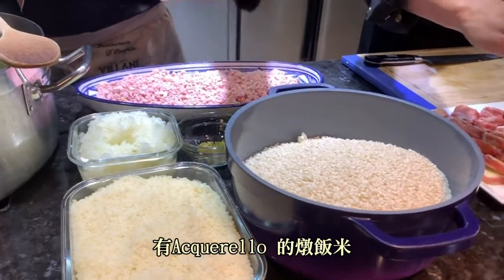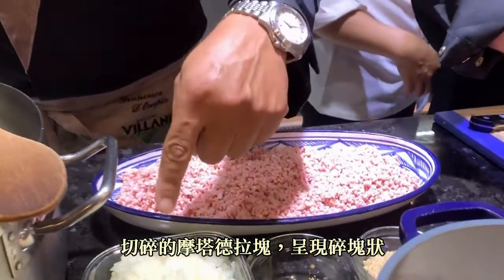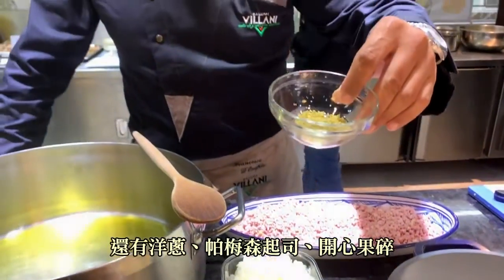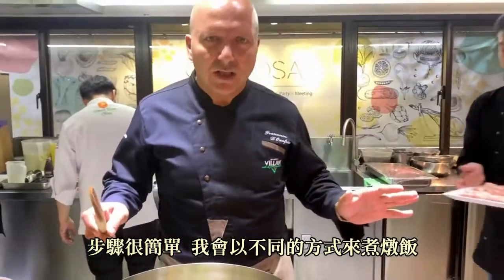We've got the rice aquarello, we've got the mortadella here that has been minced into crumbles, we've got onions, we've got parmigiano, we've got some pistachios, and then we've got some pistachios mixed with the mortadella, and a little bit of cream. Very simple procedure.